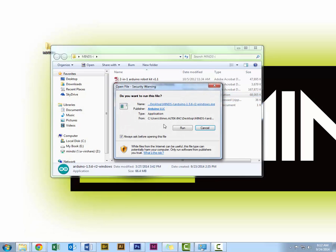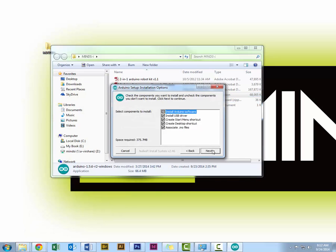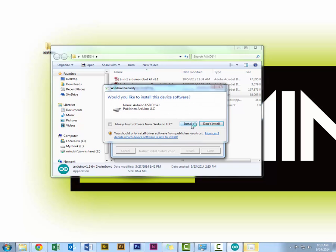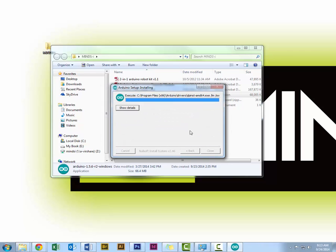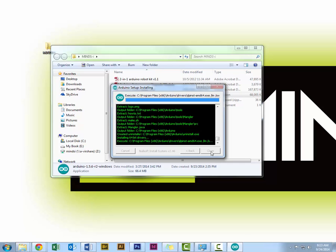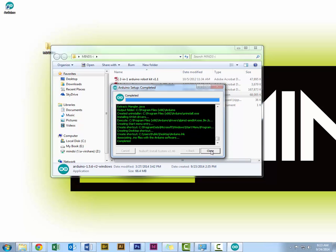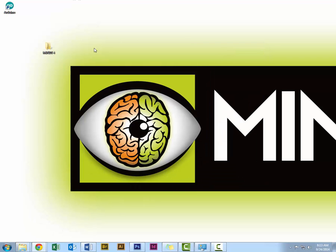Now we're going to install it. Just launch the installer, press run, and follow the steps. Select the options you want, select the location, then it's going to ask me to install the driver — I'm going to select yes. It usually takes a little bit of time. There we go, now it's installed. Arduino is now installed on my computer.